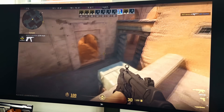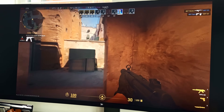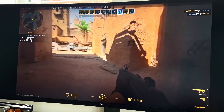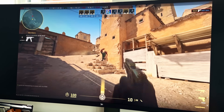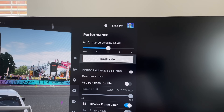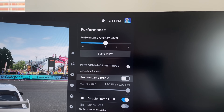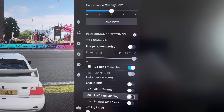I apologise if things aren't all that clear — I had to record the screen externally like some sort of 2009-era Call of Duty no-scoper compilation creator. My capture box finally gave up altogether last week. That said, I was able to enable the performance overlay just like with the Steam Deck itself, so framerate and hardware utilisation are up on screen if you can see them.